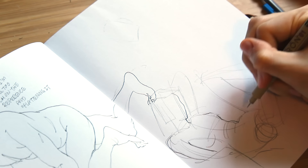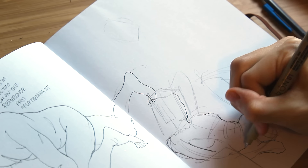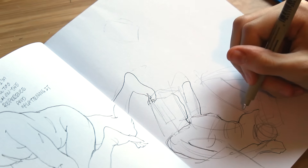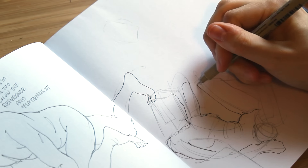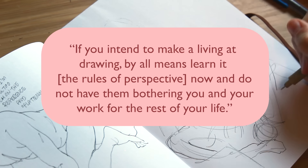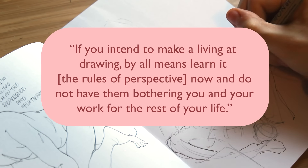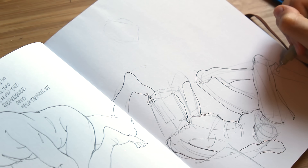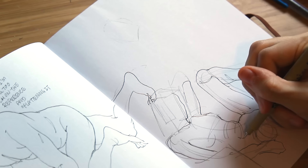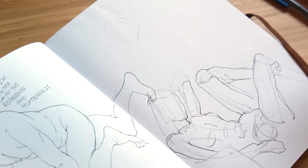Perspective leads to a better understanding of drawing from imagination — being able to visualize objects in space on a grid and get that on paper is a crucial skill. There's also an Andrew Loomis quote I really like: 'If you intend to make a living at drawing, by all means learn the rules of perspective now and do not have them bothering you and your work for the rest of your life.' Not having that solid knowledge has really bit me in the past couple years, so getting a solid grasp and truly understanding a concept is way better than rushing through it.